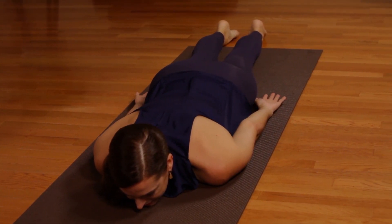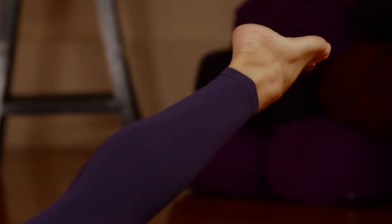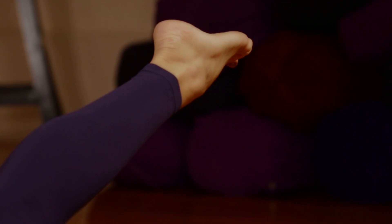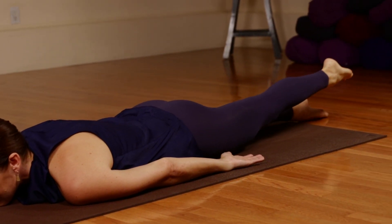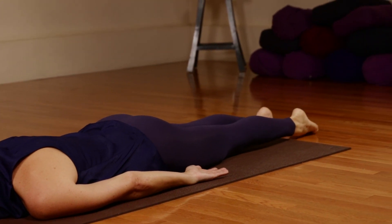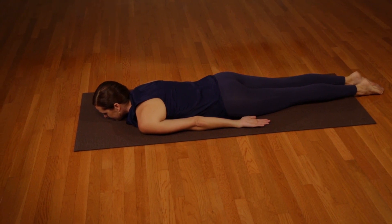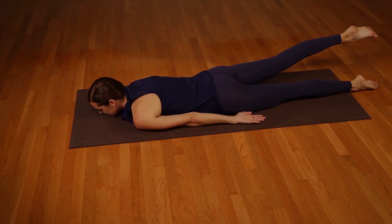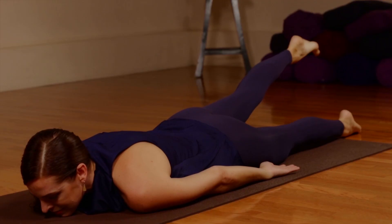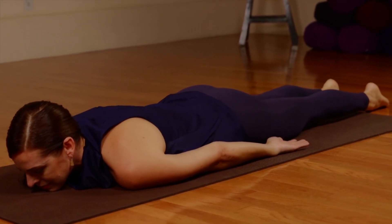Repeat with the left leg. Inhale. Stretch out the left leg, slowly raising it off the floor a few inches. And as you exhale, slowly lower it back to the floor. Relax. Inhaling. Stretch out the right leg, slowly raise it off the floor a few inches. And then exhale, slowly lower it back to the floor. Relax.